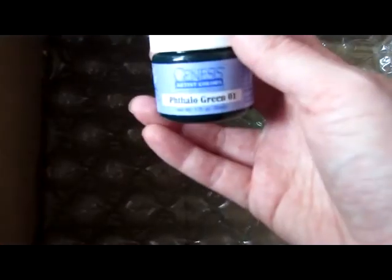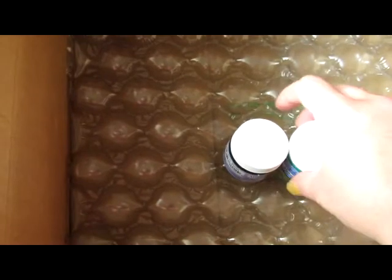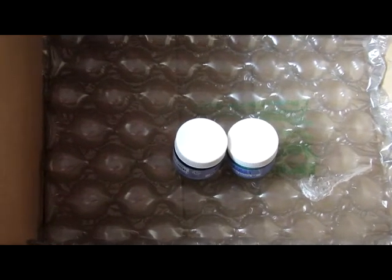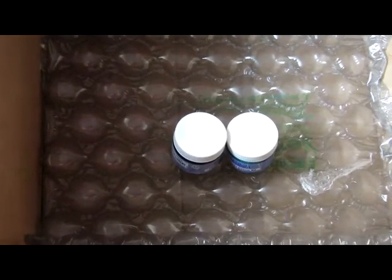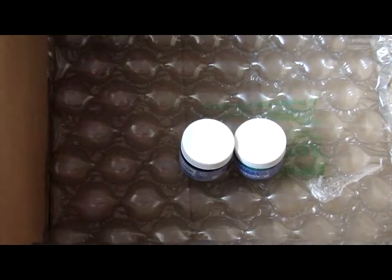There's Phthalo Green 01, which is a dark green, and then Phthalo Green 02, which is a lighter green. But this is for a custom for Sweet Birdie Reborns. I had to order special paint, because it's a special baby. It's actually a baby that I've been talking about doing for over a year. So it's really cool that I'm going to get to make her.